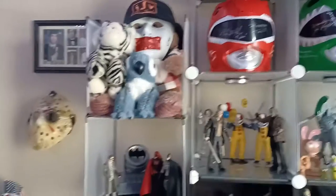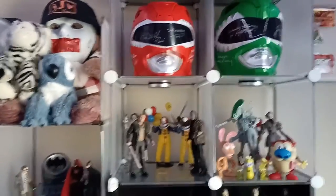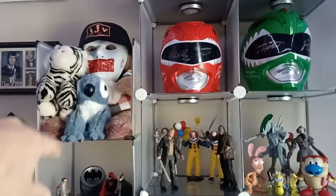Yo, what's good guys, your boy Jason JV here. Shooting a display update video — I guess we can call it that. As you can see, I got a little scheme over there.